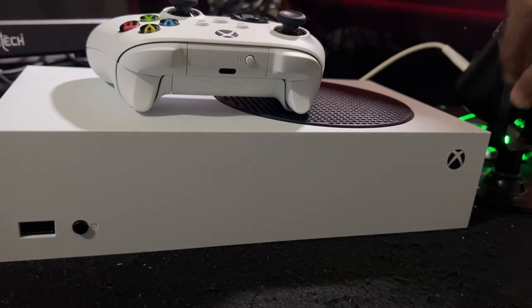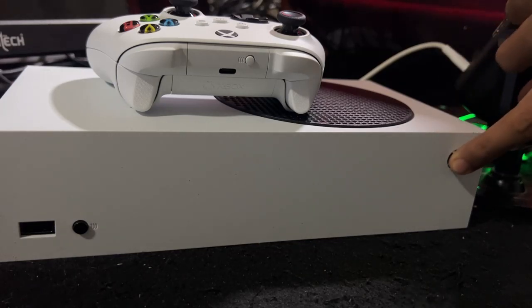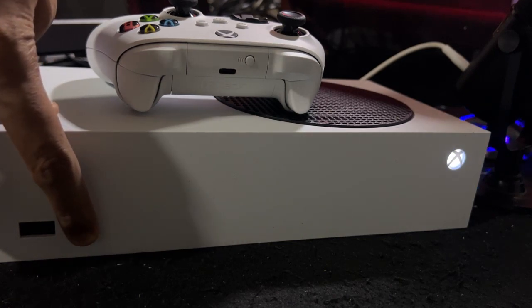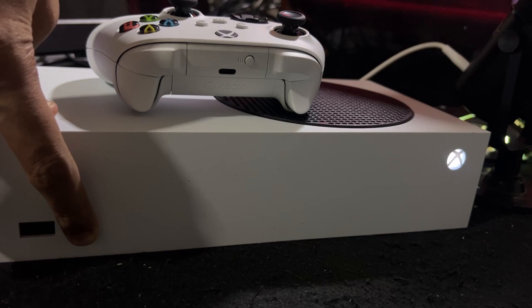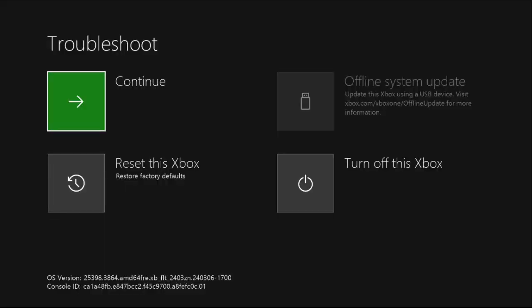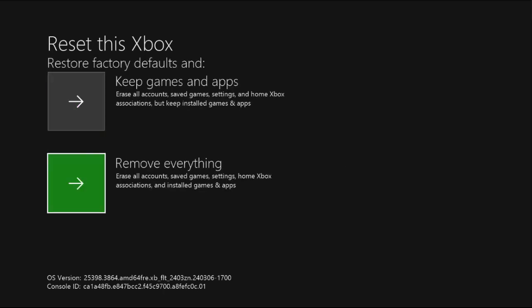You can fix this issue by going into safe mode. Simply press the X button to start the console, and immediately press and hold the black button for four to five seconds until you hear the second beep. Once you see this screen, use your controller to select 'Reset this Xbox.'